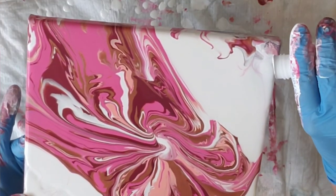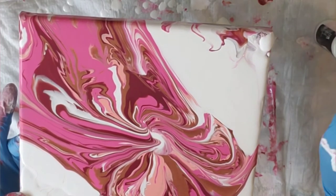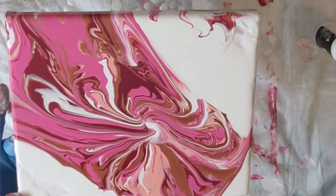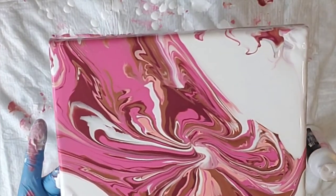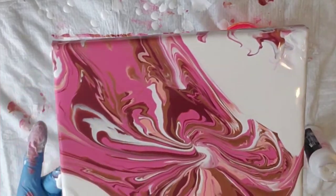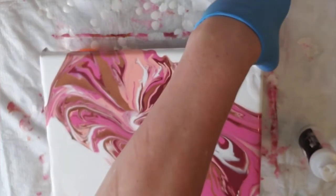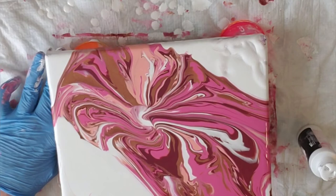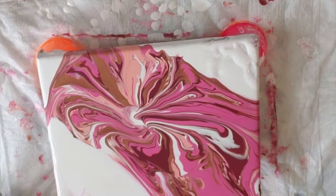I think we can clean it up now. I'm actually thinking about leaving that there and just cleaning up these edges over here. I'm going to turn it back around so I can look at it. And I think I am going to call it done.